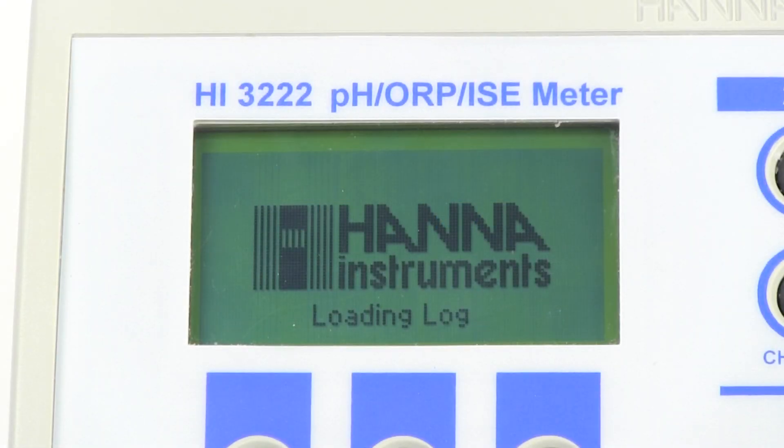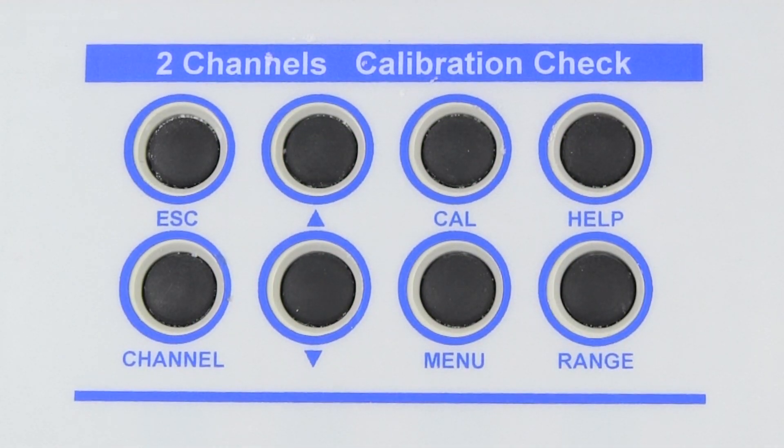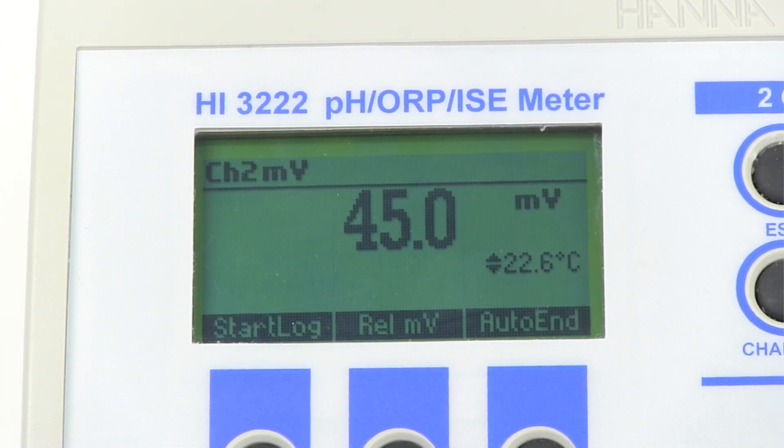First, power on the meter, then press range to access the millivolt mode. Then, carefully submerge the electrode into the pH 4 buffer. Once the millivolt reading is stabilized, record this value.